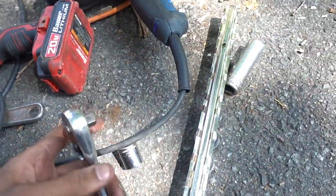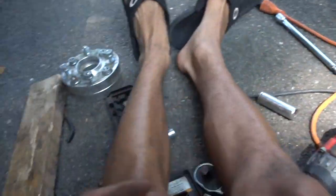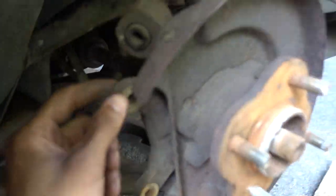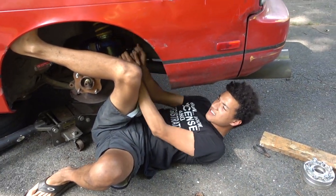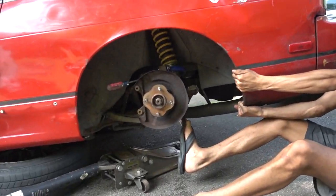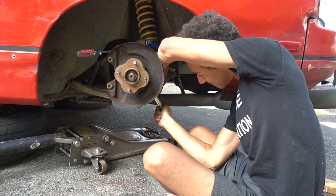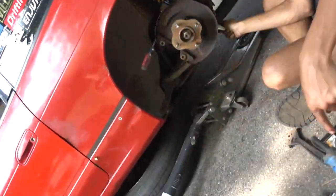We had to finally go get the right 3/8 ratchet because I don't have one. This is what my 3/8 ratchet looks like — I use half-inch for everything. It didn't want to fit in here, so we went and got that. Pulled the rotor off now, so we can finally try and pull the hub off by unbolting it. Not enough teeth on the ratchet!